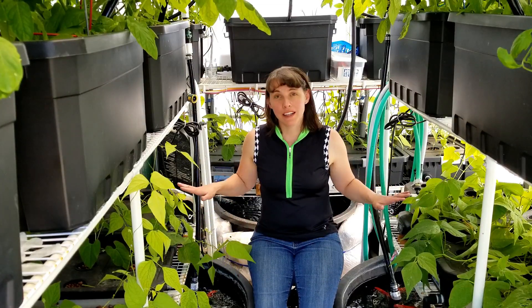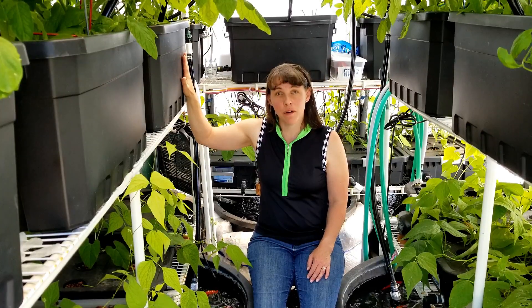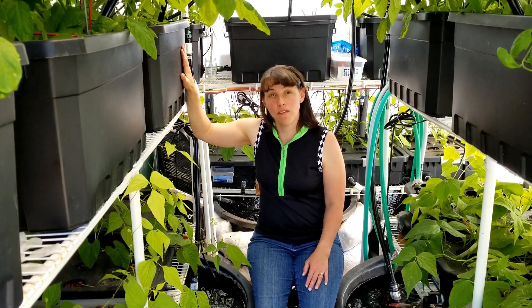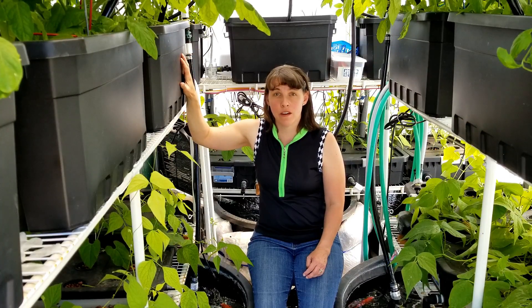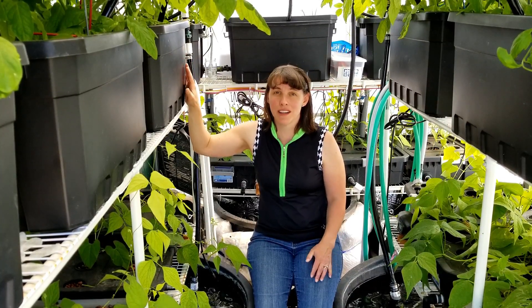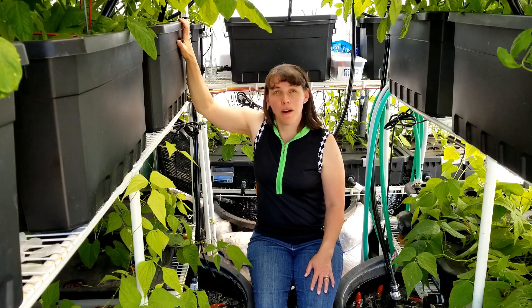This is my aquaponics system in the lower shelves, and in the upper bins I have these tomato tubs. These are deep water culture bins. They have aerators inside and I run them off the fish water, but I also include hydroponic nutrients — a tomato formula — that helps give these just a little bit more nutrients, because tomatoes need more nutrients than what my six fish in each of these bins can provide. So this is my hydroponic setup up here and below is my aquaponics system.